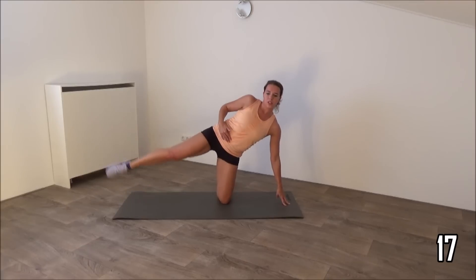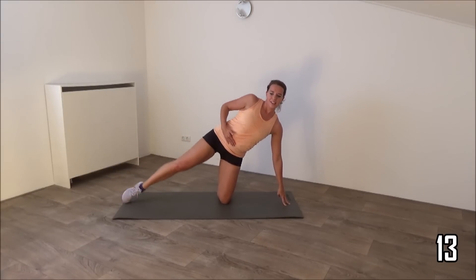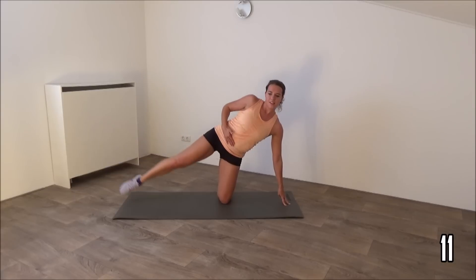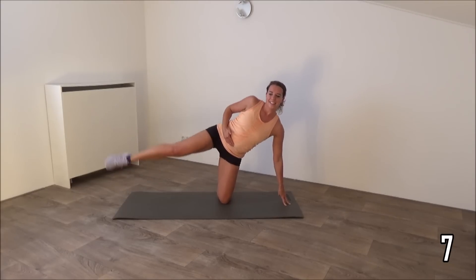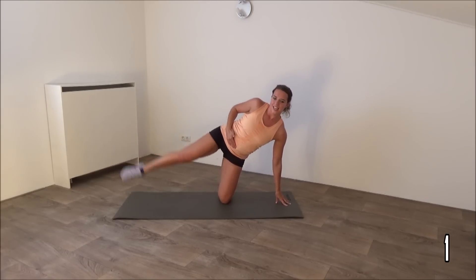Squeeze your hips as well. Make sure your body is in a straight line. Just a few more, keep going. And the last one, and that's it.